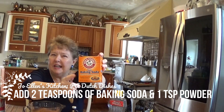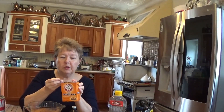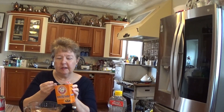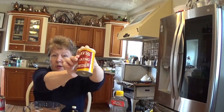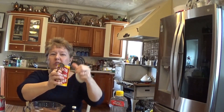Next we need two teaspoons of baking soda. The baking soda comes in a cardboard box, which is awkward to me because the baking powder comes in a can. We need one teaspoon of baking powder. You might expect something like soda to be a liquid, but they're both dry.